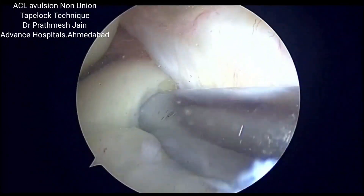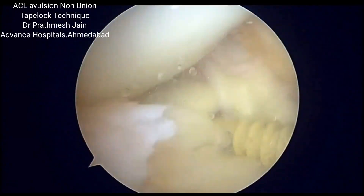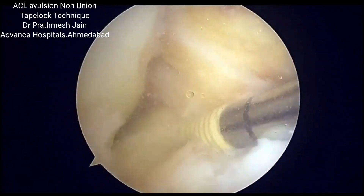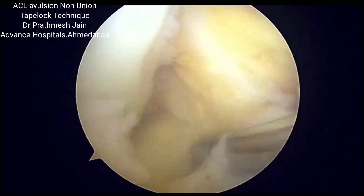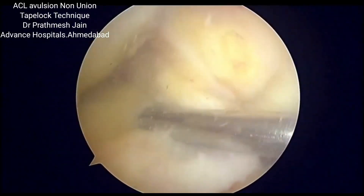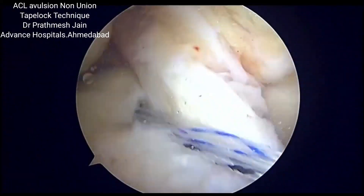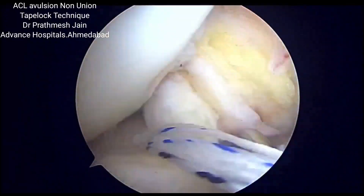The tape lock anchor is a special anchor — a 4.75 mm PEEK corticocancellous anchor which is inserted at the angle of the desired reduction. Once it is placed, it consists of two non-sliding tapes and one sliding fiber wire suture.